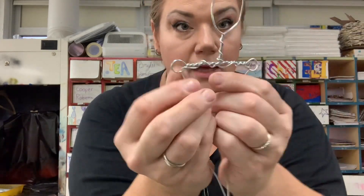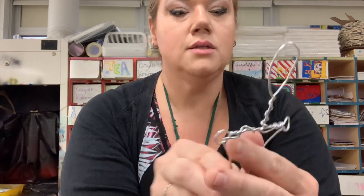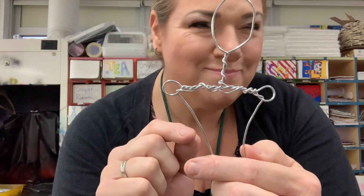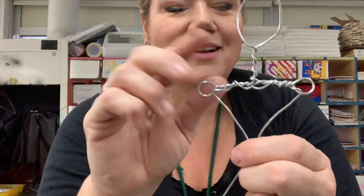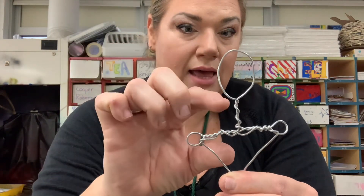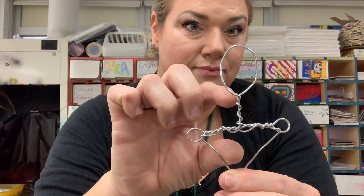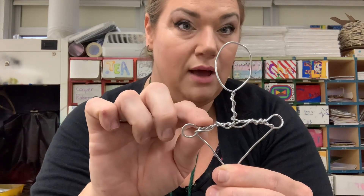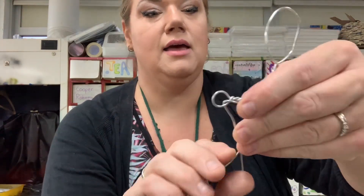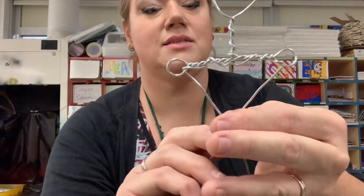Think engineering - take your time to do it correctly. In body proportion, you have your head, then another head-length down, the shoulders are about halfway between that, and then another head-length down is your waist. So I am making a little triangle here - that's the rib cage.